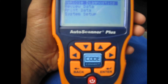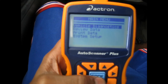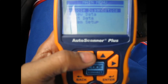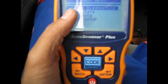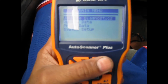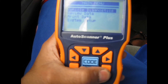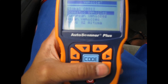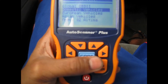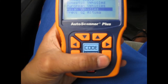Now you're going to scroll down to vehicle diagnostics — I already selected that — and you press enter. Then you select the vehicle. This one is an Asian vehicle, so hit Asian.